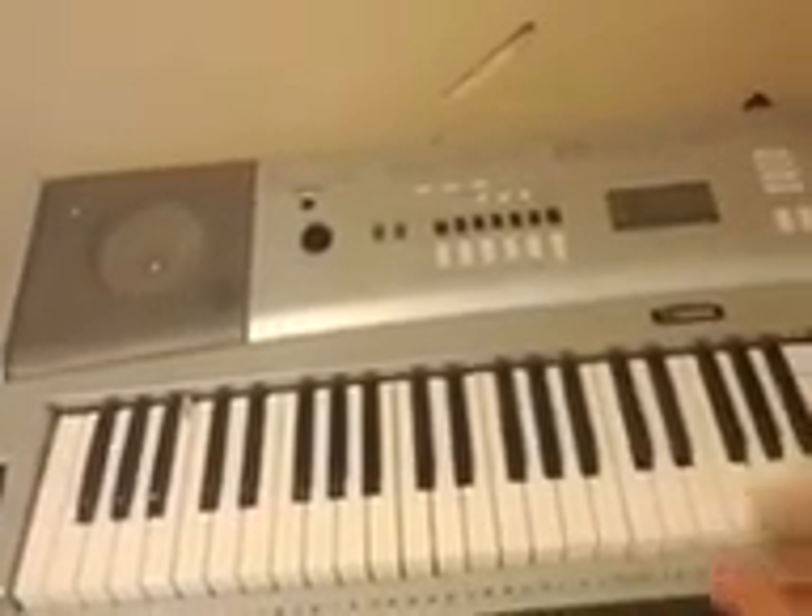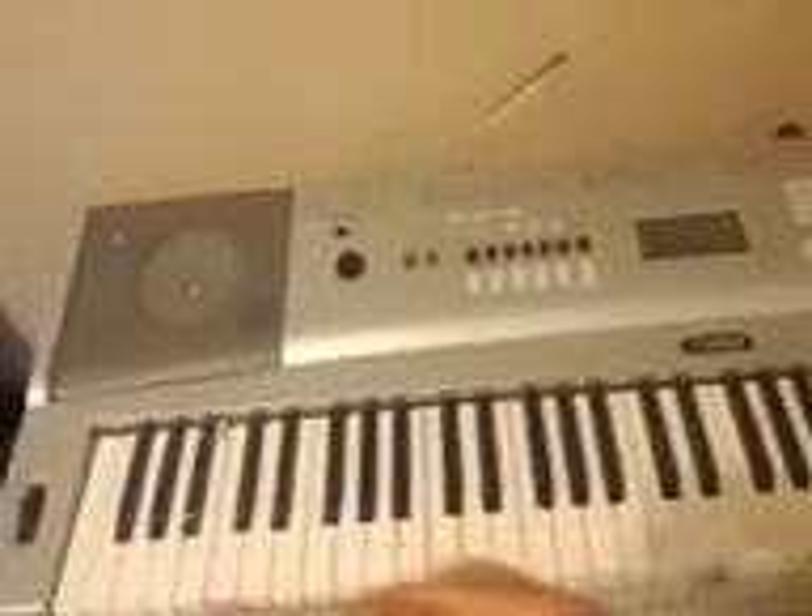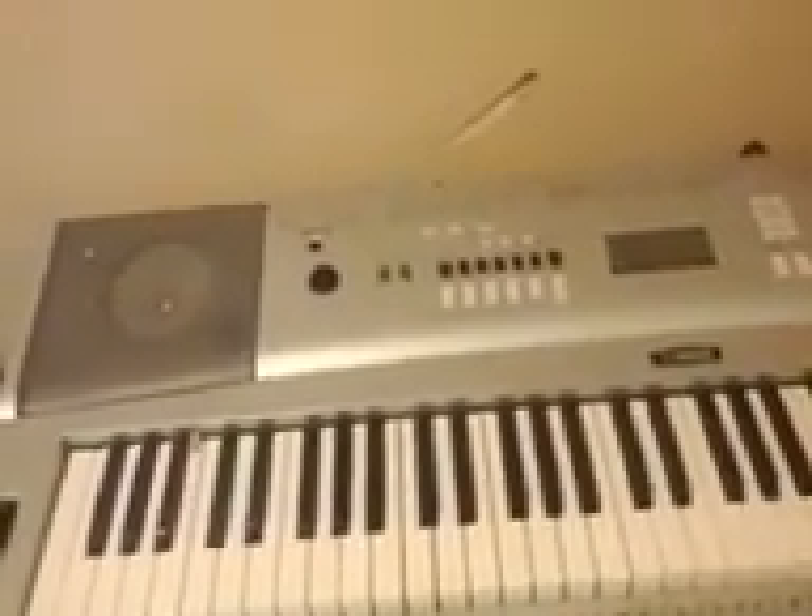I actually have three more keyboards. I've got an old Yamaha back from the 80s — the one that I got when I was five. I also have a Suzuki and a GEM keyboard, so I've got like five keyboards total.